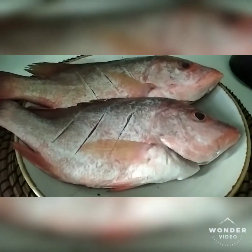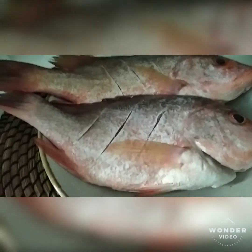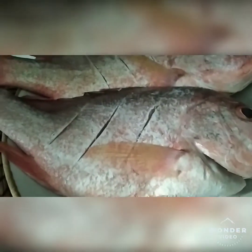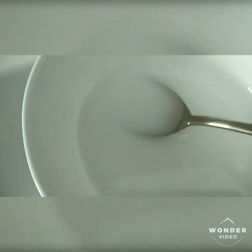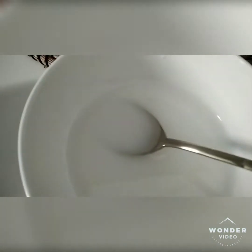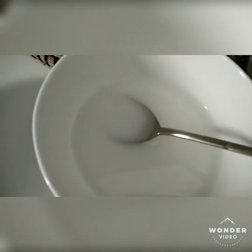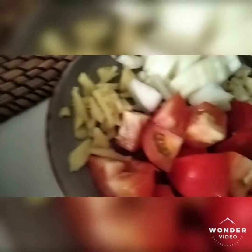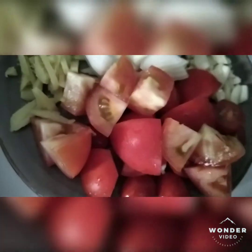Hello guys, today we are making sweet and sour fish. All you need to do is have the ingredients: 2 medium fish — red snapper or mullet is good — 20 ml of cornstarch dissolved in 20 ml of water, vegetable oil, and 1 teaspoon each of chopped fresh ginger, onion, garlic, and tomato. You can use cherry tomato or big tomato.